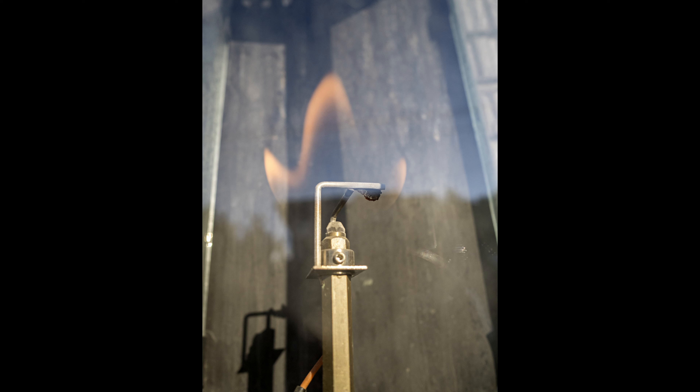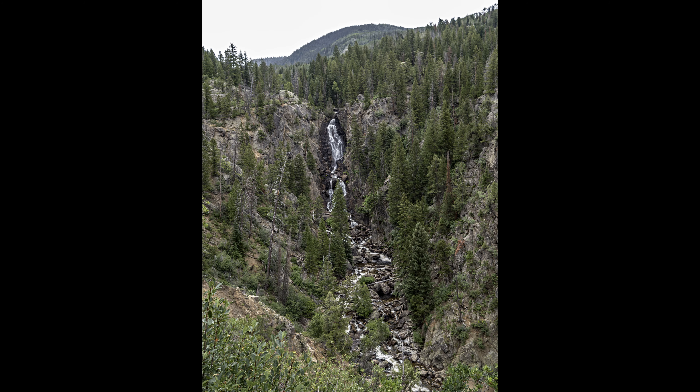The OM-1 is sort of like a supercar. The specs are amazing, and the results can't be argued with. But darn if it isn't really tiny and kinda uncomfortable the whole time, at least for some of us.